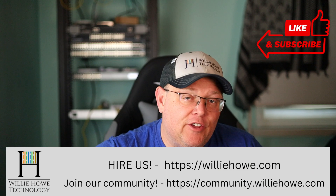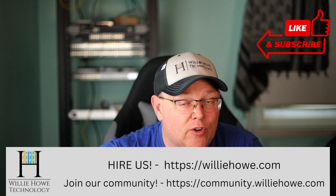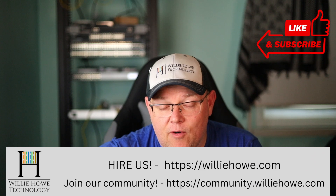Hi, I'm Willie. Welcome to my channel. Thank you for being here. I appreciate each and every one of you. What we're going to take a look at in this video is why your wireless mesh access points in UniFi may not be working correctly.